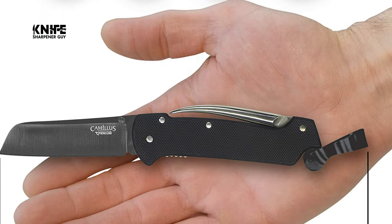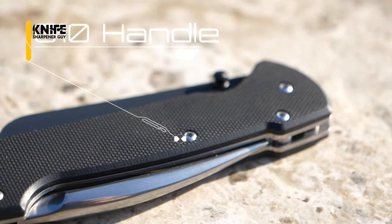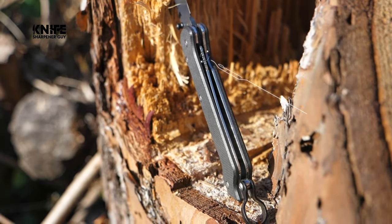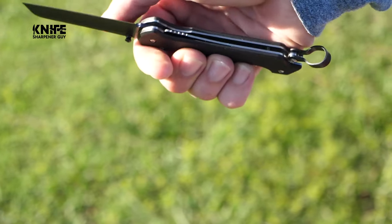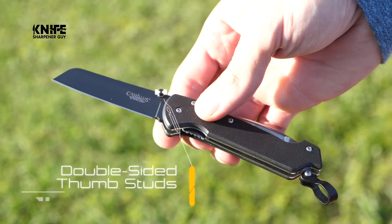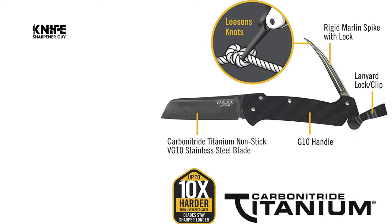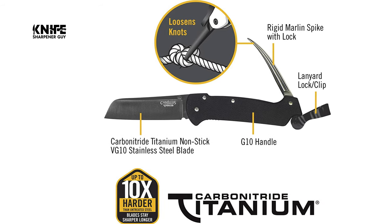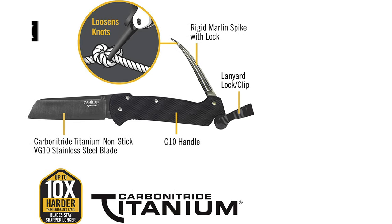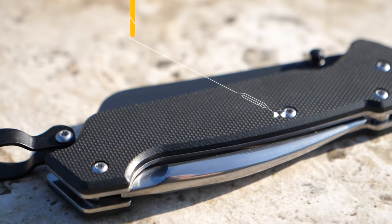The Camillus 6.5 inch folding knife with Marlin Spike features a G10 handle and VG10 steel. VG10 is considered a super steel because it is designed to maintain sharpness and durability. The steel is bonded with carbonitride titanium that resists rust and corrosion and is up to 10x harder than untreated steel, so the blades stay sharper, longer. Portable and convenient, these attributes make the Camillus folding knife with Marlin Spike an excellent blade choice to use in time-sensitive situations.